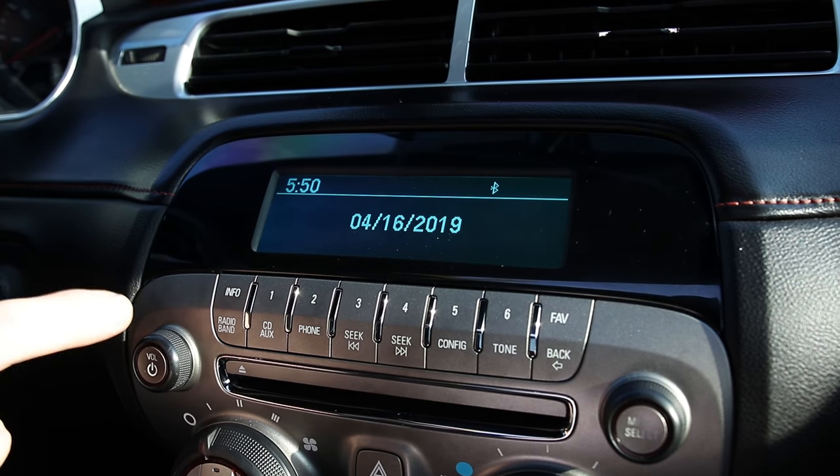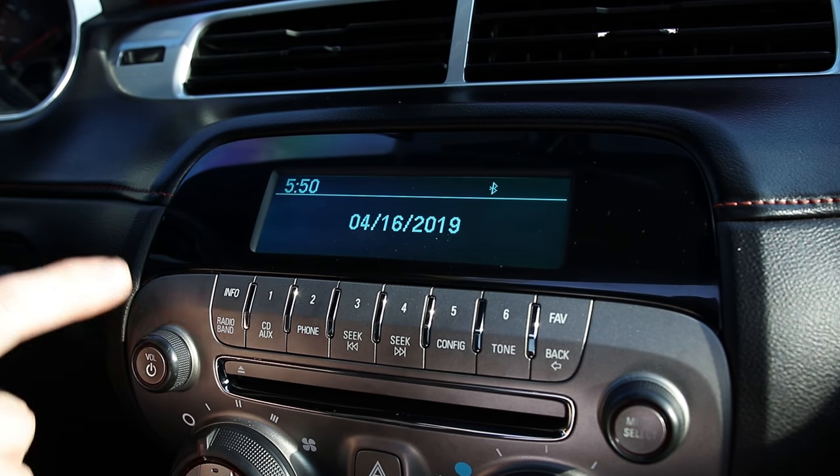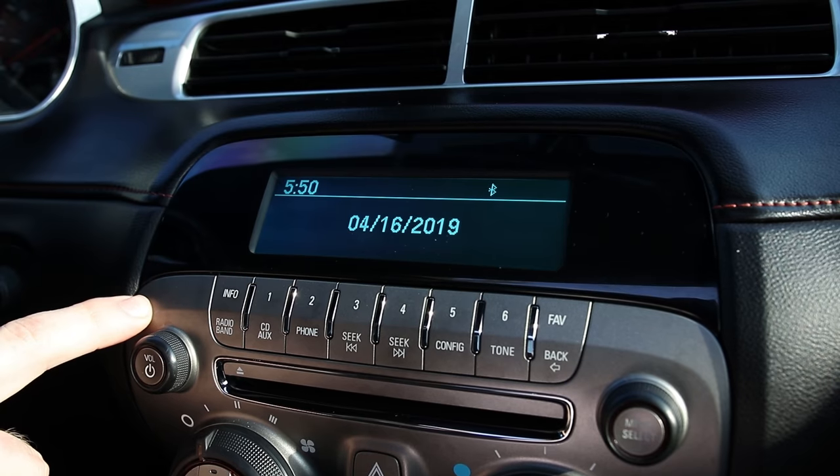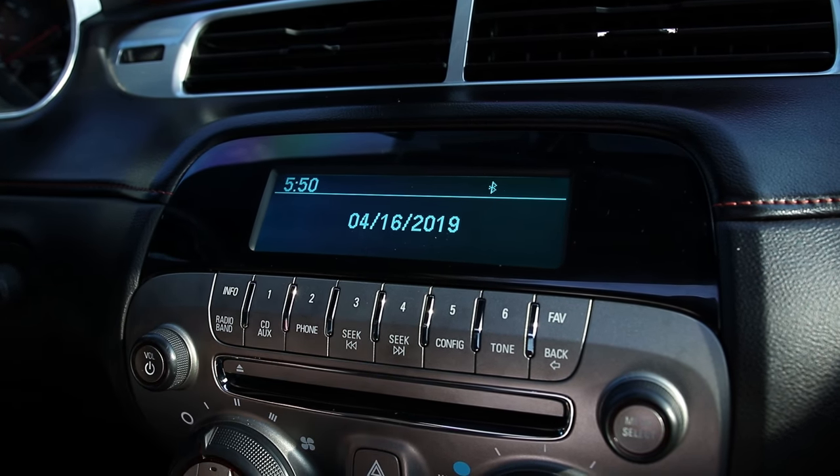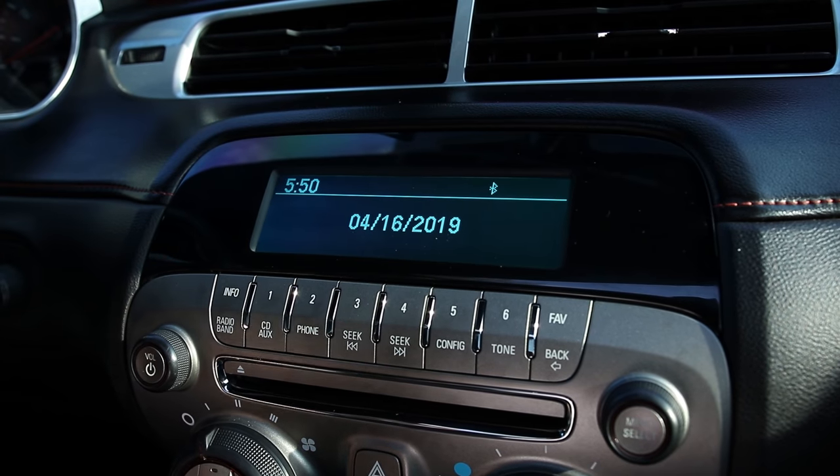In 2013 they introduced the Chevy MyLink head unit, however I think this one was still available in some of the base models. The challenge with this is actually getting your phone to connect to stream music — it's not as straightforward as it is in most head units.